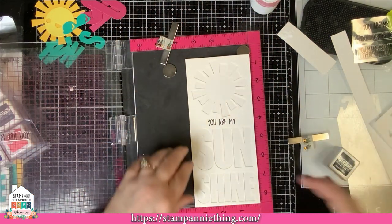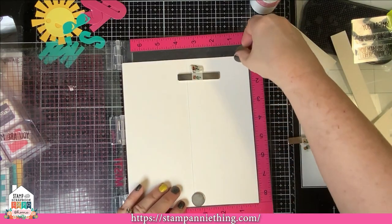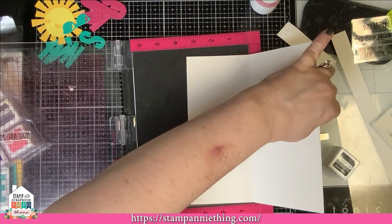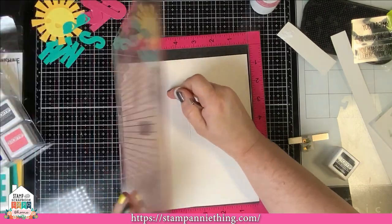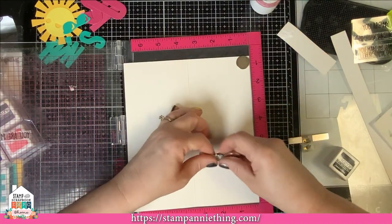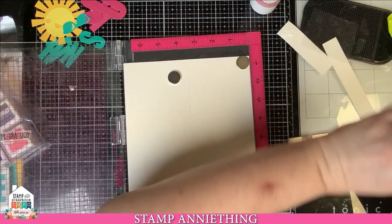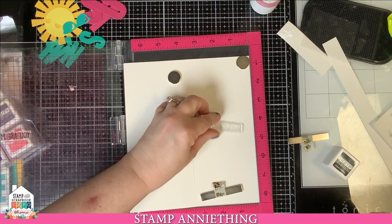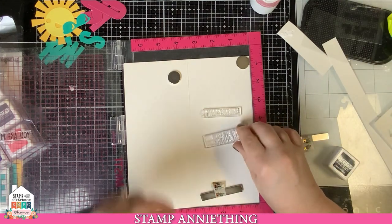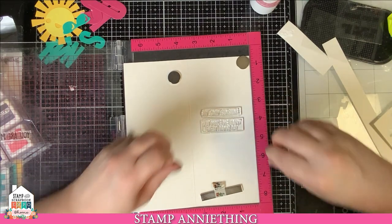Now we're going to open it up so we can do the inside sentiment of our card. We're going to stamp block it this way because of how the card opens. Now we're just going to grab our other sentiment. You don't have to use both of them — you could just do 'you are my sunshine, my only sunshine,' or you can use the whole sentiment that says 'my only sunshine, you make me happy every damn day.' We'll just go ahead and ink up our sentiments.